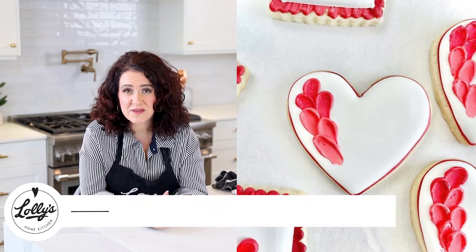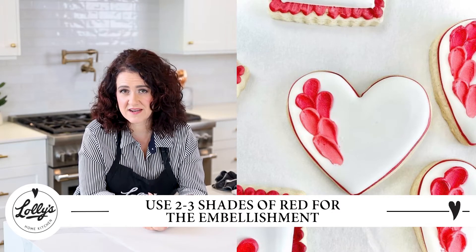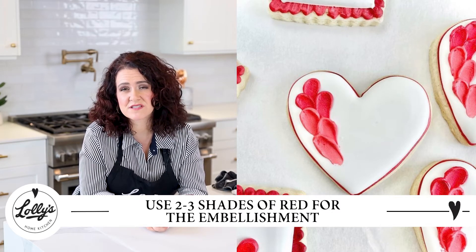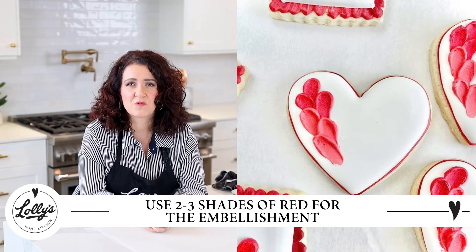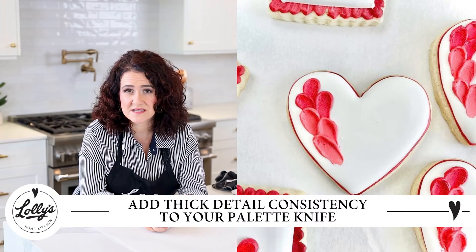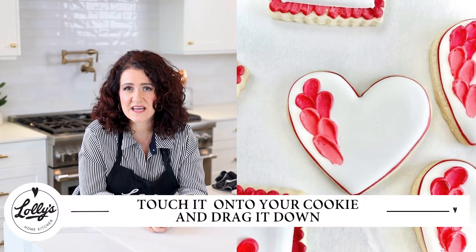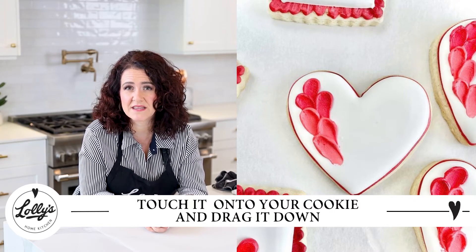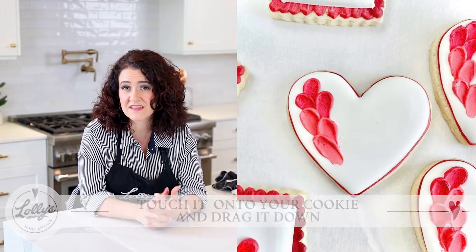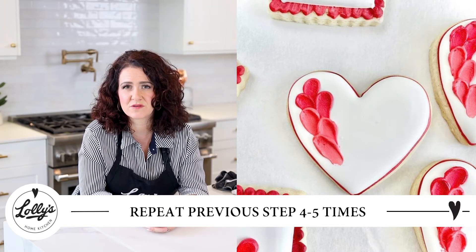To do the embellishment, I have three shades of red — or you can even do two. What you're going to do is put a dollop of the thick detail consistency onto your palette knife, then touch it down and drag down, and that's going to apply that swash to your cookie. Repeat that four or five times and you'll get a beautiful palette knife ombré swash on the side of your heart cookie.